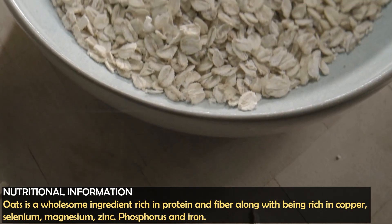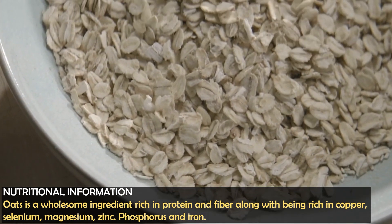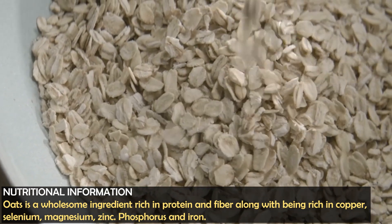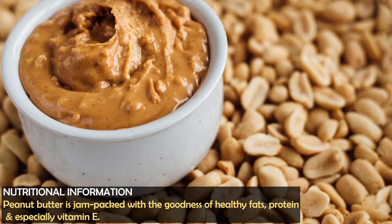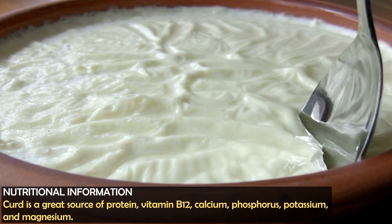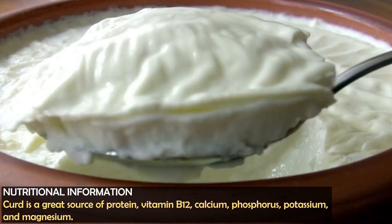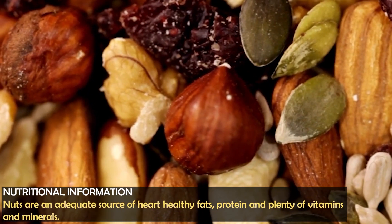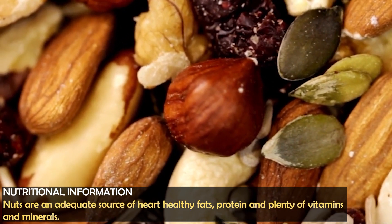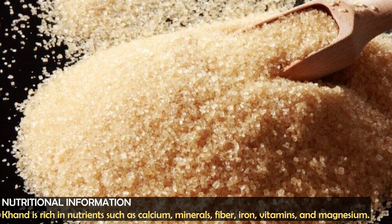Oats are rich not only in protein and fiber, but also in copper, selenium, magnesium, zinc, phosphorus, and other nutrients. Peanut butter is jam packed with goodness of healthy fat, protein and vitamin E. The wheat I have used is rich in B12, calcium, phosphorus, potassium and magnesium. Nuts are a source of protein and healthy fat and have plenty of vitamins and minerals. The food is also rich in calcium and, as I said, it is completely chemical free.